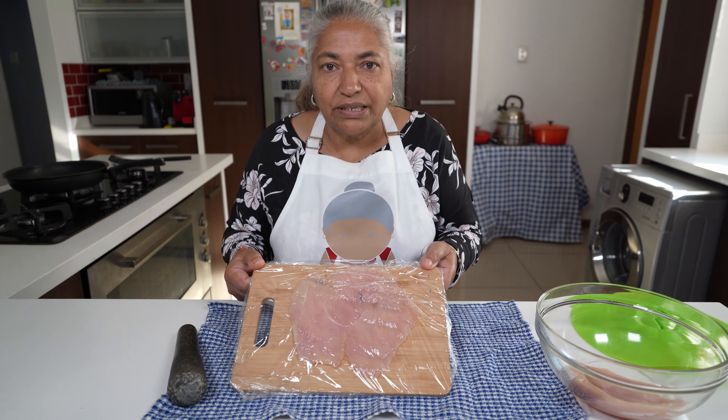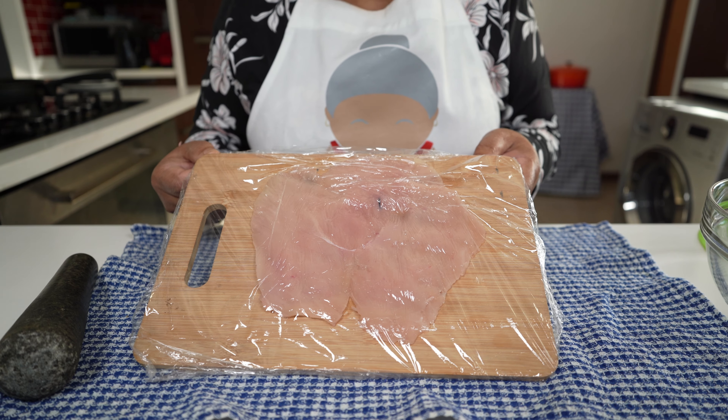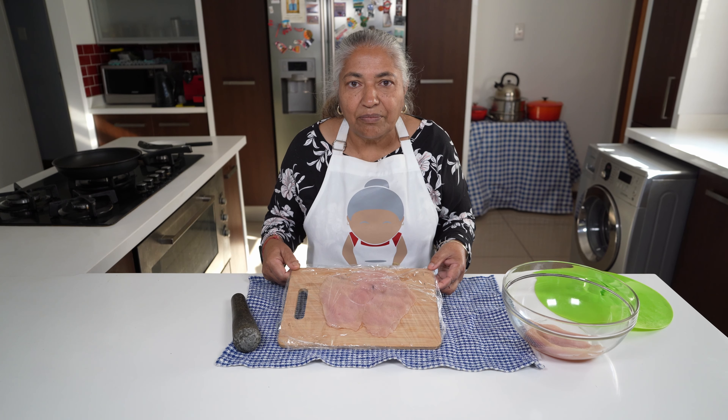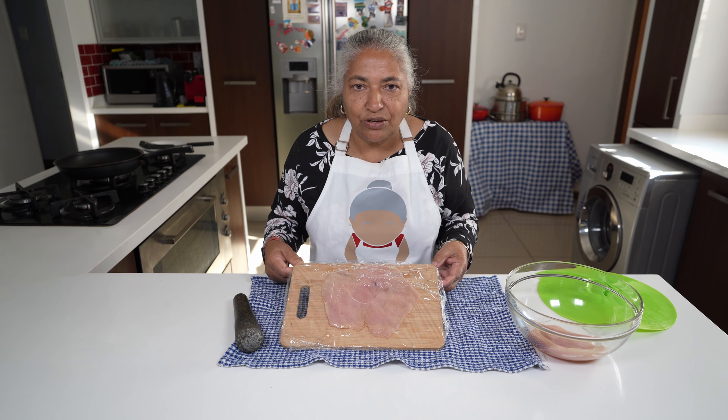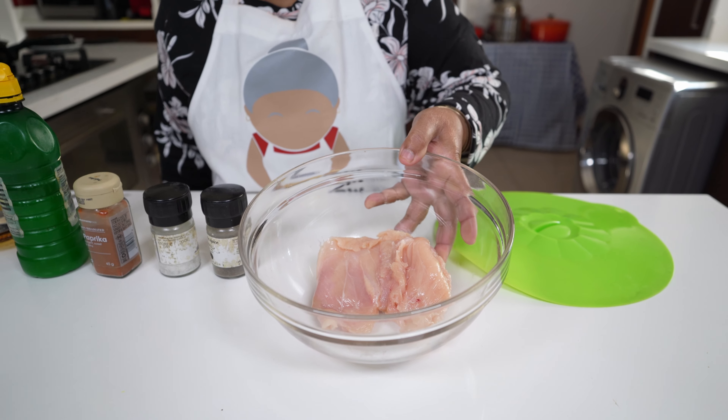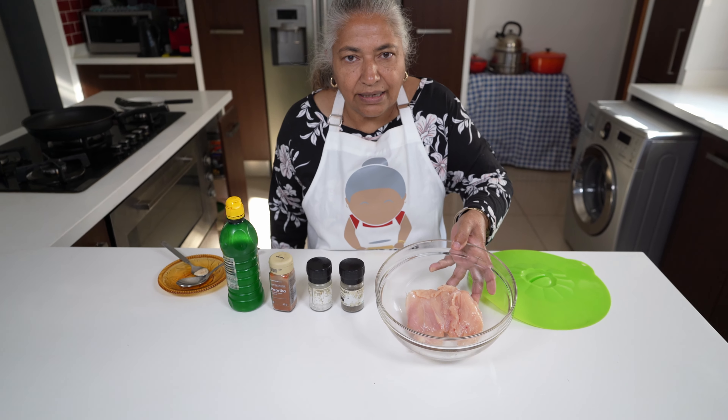Here's my chicken breast — it is about twice the size that we started with. Now I'm going to do the same with the second piece of breast. Here are my two chicken breasts that I bashed.